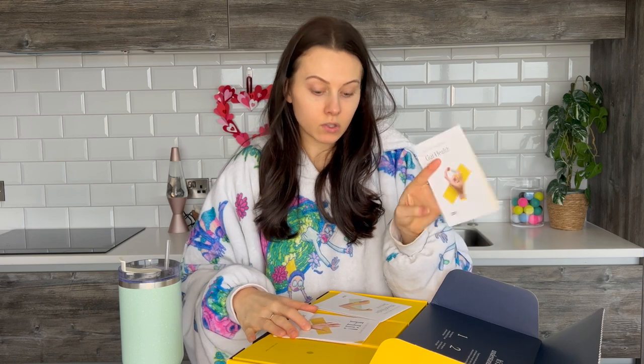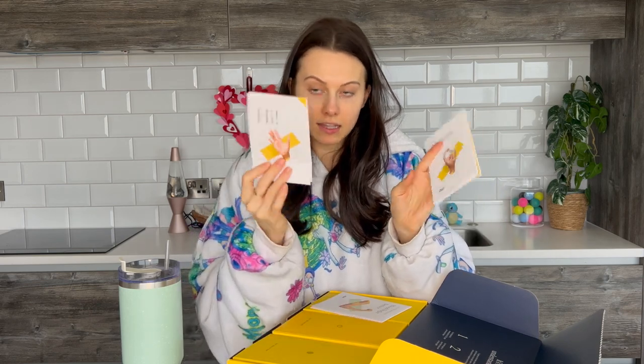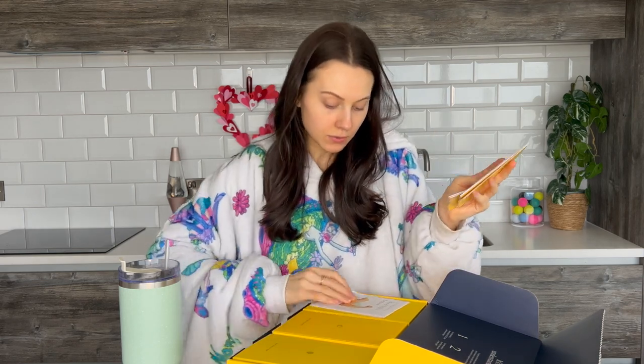So I have my Zoe box here. Everything came really nicely packaged. You get loads of little different pamphlets on how to do your gut health test, a little starter leaflet, and how to apply your blood sugar sensor. And I will say yesterday when I did apply my blood sugar sensor — I don't know if you can see it.